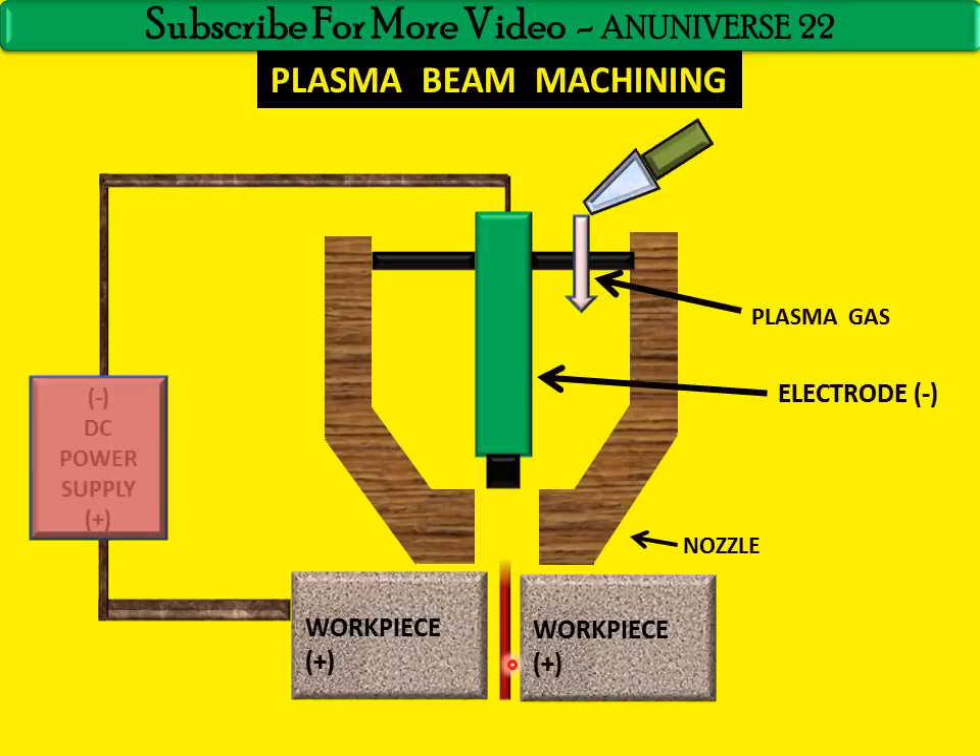The removal rate by this method is substantially higher than those of conventional single-point turning operations. Plasma machining systems are divided into plasma arc, plasma jet, shielded plasma, and air plasma. Plasma arc does not depend on chemical reaction between the gas and work metal. Because the temperature is high, the process is suitable for any electrically conductive material, including those that are resistant to oxy-fuel gas cutting.